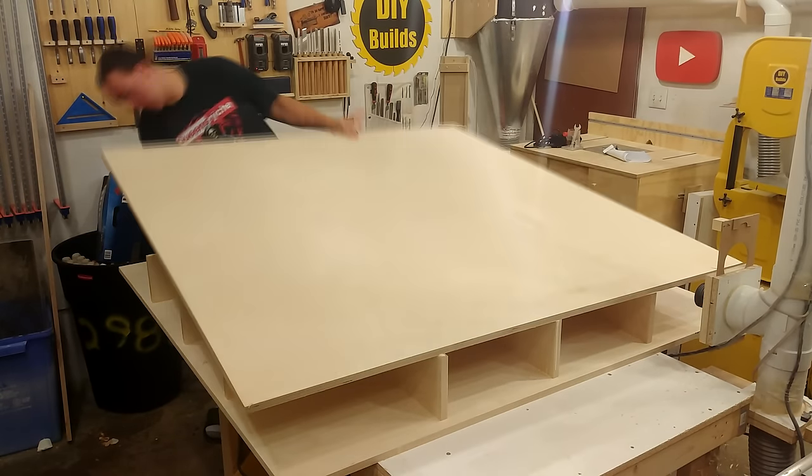I begin building the Z axis by ripping down four pieces of material. One will be the piece that slides up and down, two will be thickeners for the bearings to go against, and one is the back piece for everything to mount to. The two side pieces that act as thickeners for the bearings get glued down, tacked in place with some nails, and then screwed down to act as a clamp while the glue sets up.